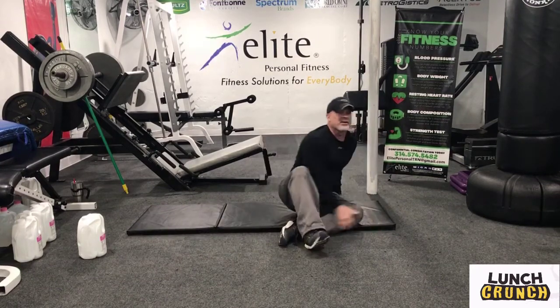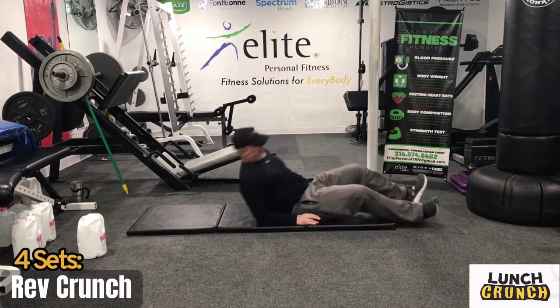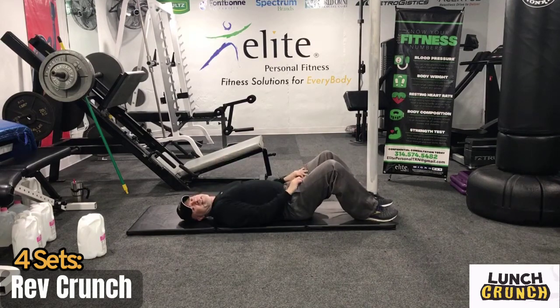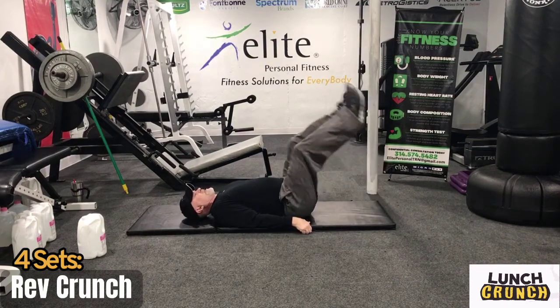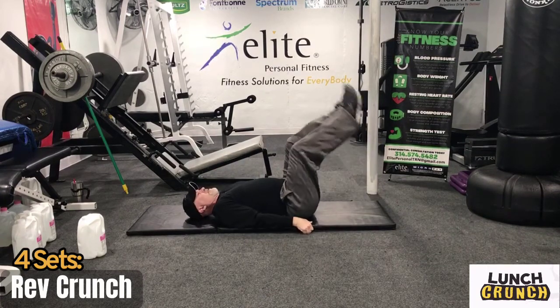Alright guys, we're going to get to the mat. We have reverse crunches next — targeting the lower abs. Arms to the side, and we're just going to crunch the hips up. Go slow so you feel the contraction. Try to get as many reps as you can with good form. Five seconds — work for 20 seconds.